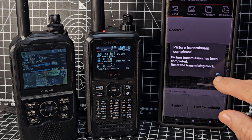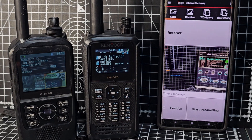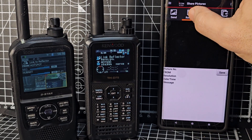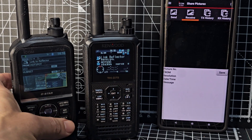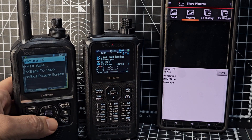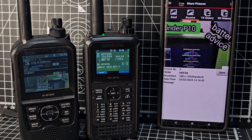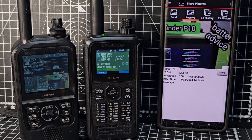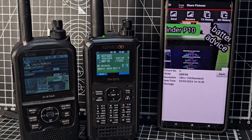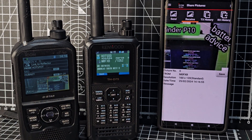That looks like it's done. Now we're going to tap Receive. When you're in this window, tap the quick button and then go to TX All, click OK, and now we're going back the other way. On the green screen — which is the receive DR screen for the D75 — you can see it's already coming through.